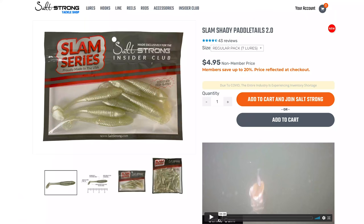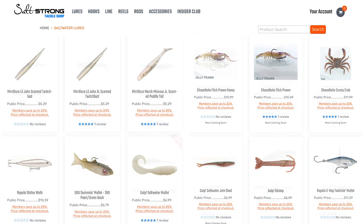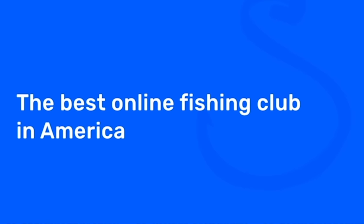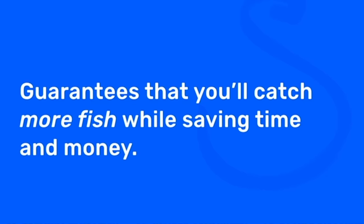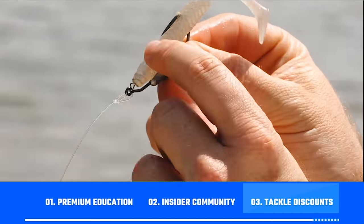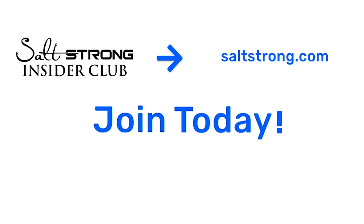If you guys enjoyed this video and want to pick up any of the tackle I've shown today — paddle tails, suspending twitch baits, artificial shrimp, topwaters, jerk shads — we've got them at fishstrong.com at 20% off for Salt Strong Insiders. These baits will definitely help improve your game as we get into spring fishing. If you want to learn more awesome fishing tips, join us in the Salt Strong Insider Club. We're the best online fishing club in America because we literally guarantee you'll be catching more fish in less time while saving money on your tackle, through premium education, an exclusive online fishing community, and access to group discounts on the best saltwater fishing tackle. Go to saltstrong.com — we hope to see you in the Insider Club family soon.